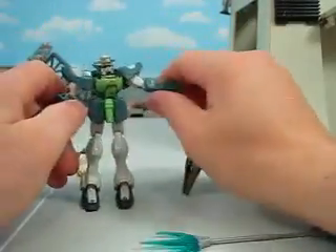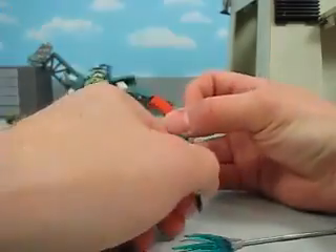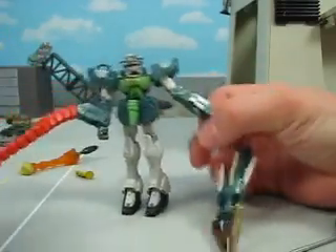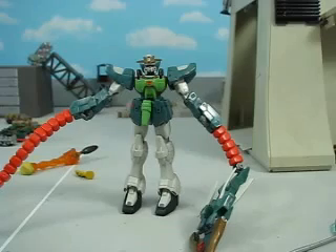And that pretty much covers the Altron — or rather, the Nataku. Funny thing, all the others are called whatever custom, so it would have been called Altron Custom, but instead it actually gets named Nataku on the box. Sometimes people do call it Altron Custom.